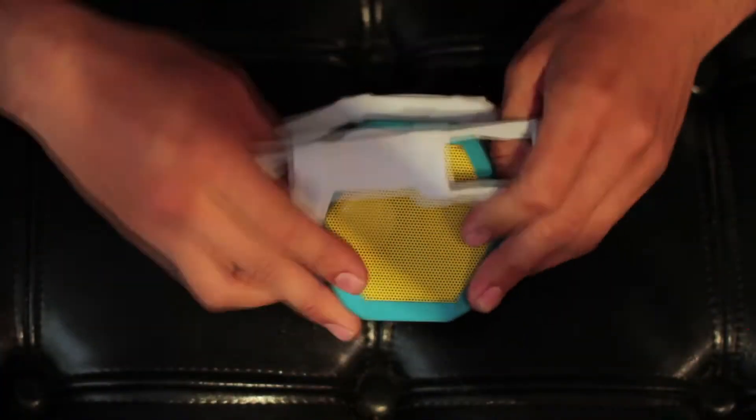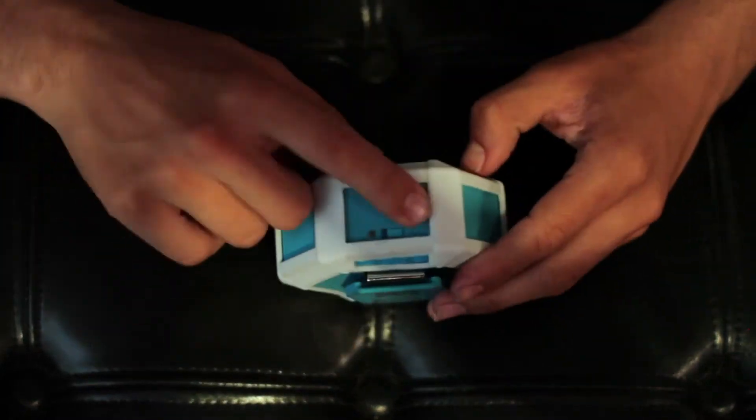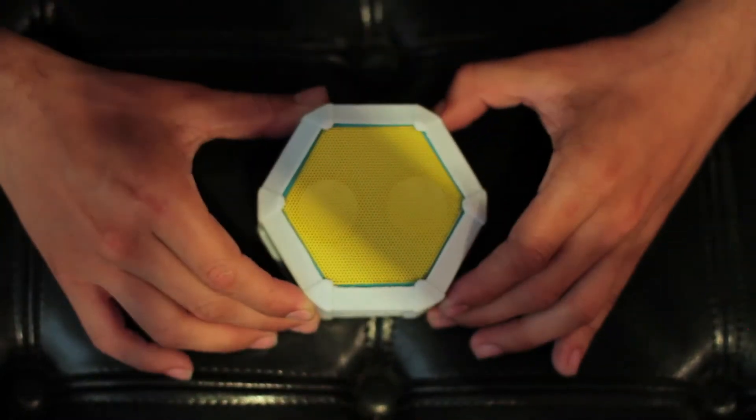This is the TuffSkin. We designed it to give your BoomBot Rex one more degree of added protection for even the gnarliest of tumbles. The TuffSkin installs in less than 5 seconds. It's made from durable molded silicone rubber and provides a great accent to your device.